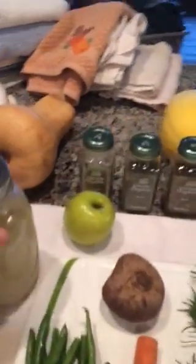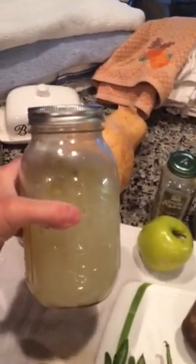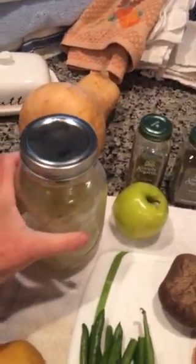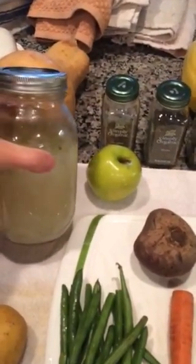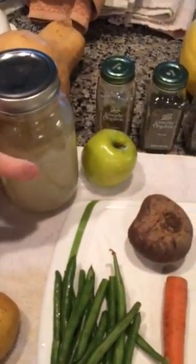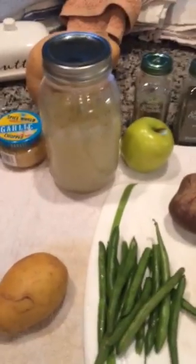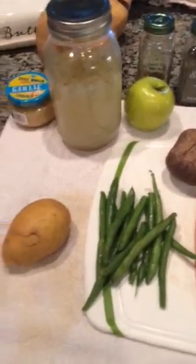First off, we have a jar of some bone broth that I made the other day out of a leftover turkey from my freezer. A lot of us are going through the freezer, so pick out some old meat or proteins — if they still have bones in them, make some bone broth. You let it simmer on a low simmer for several hours with a tablespoon of vinegar in the water.